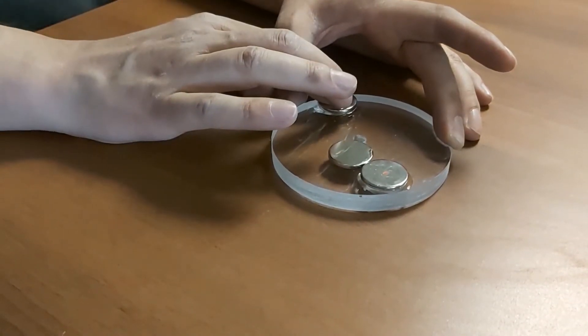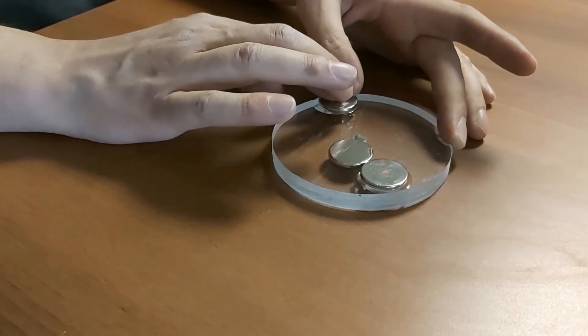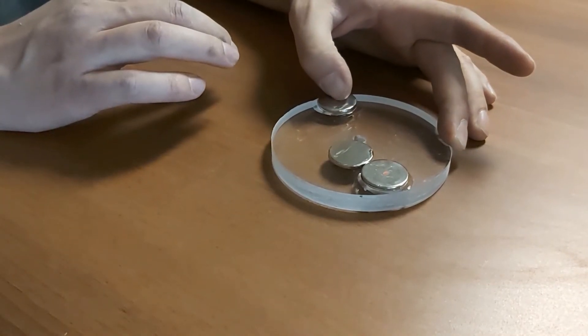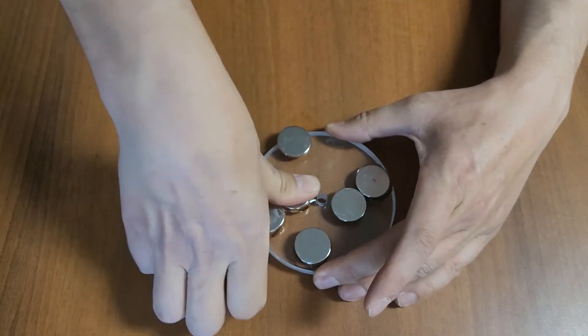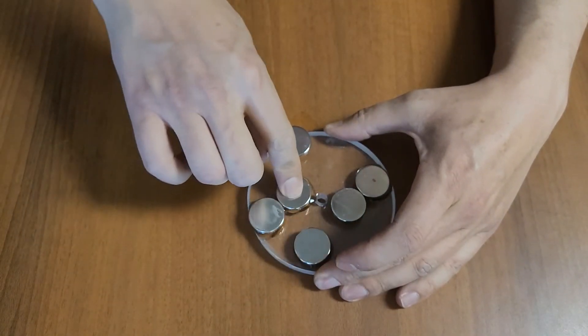Oh, I think I just glued my fingers together. Oh my god, it's so strong!